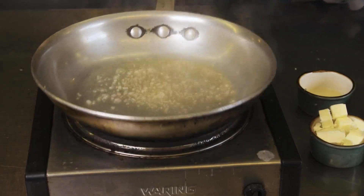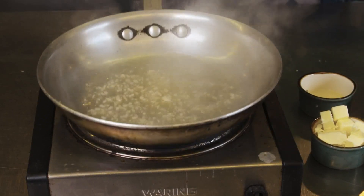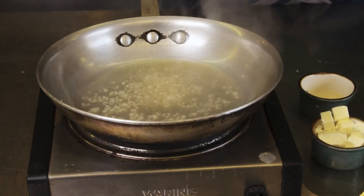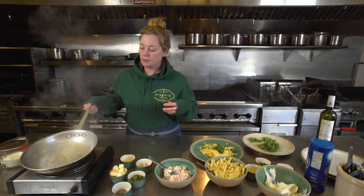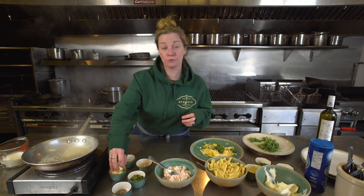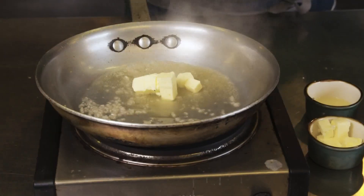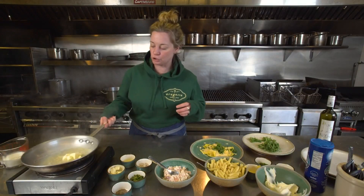So the sauce has been reducing and it starts to give a little hint of a darker yellow color, and that's exactly what you want. You will start smelling the shallot and the white wine. This is when we add butter. Butter is our friend in the kitchen of Aragosta — and in most any kitchen. Give a little swirling motion.